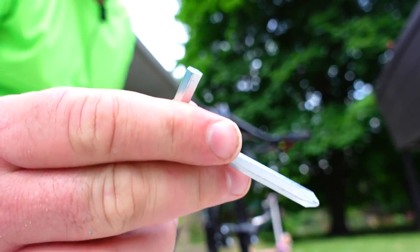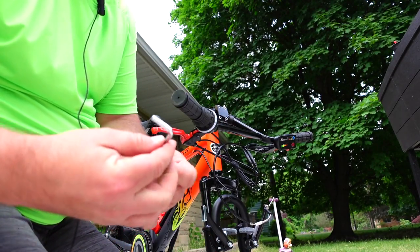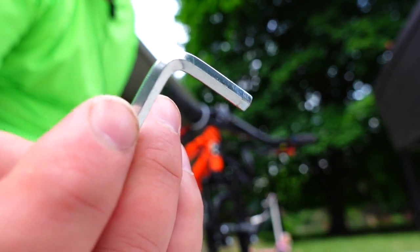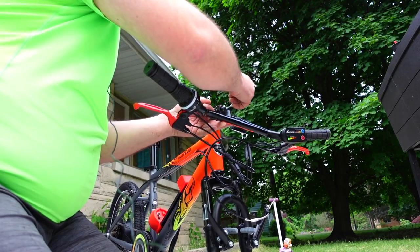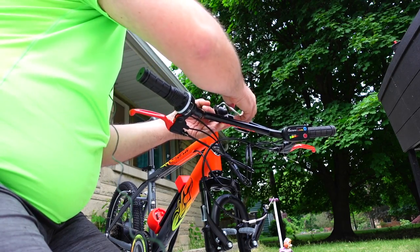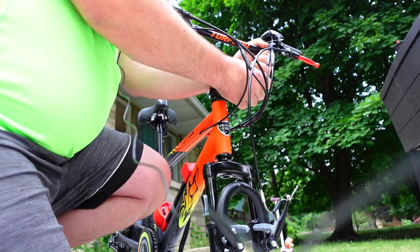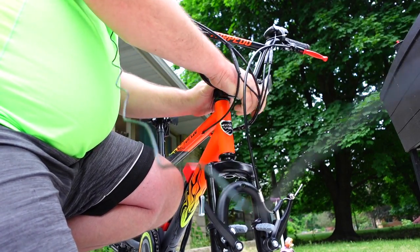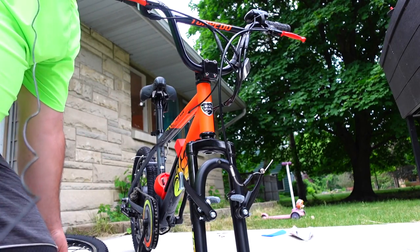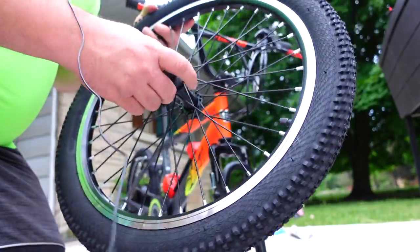Once all four bolts are in, start tightening them up. The bike came with a few different wrenches — there's one with a Phillips head on the end, but that's not the one you want. Use the big end of the other wrench. If it seems like it's not going in, back it out and make sure you've got it threaded correctly — you don't want to ruin these threads. It doesn't even look like they go in straight, but once that part's done the rest is fairly straightforward.